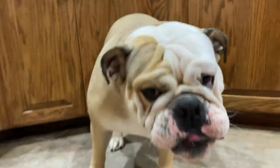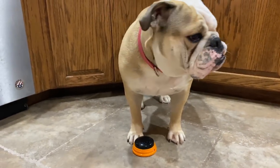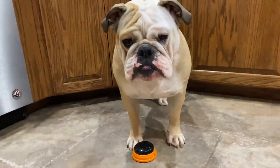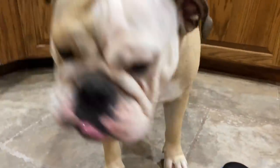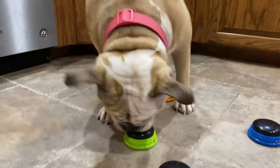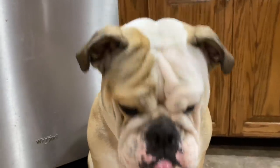All right. Okay, sit. If you want another treat, you have to push the button. You have to push it. The button. Lola, I know. Wait, you got it — no, you have to push the button. Let's try that one. Push that one. I know you're smart with that, Lola.